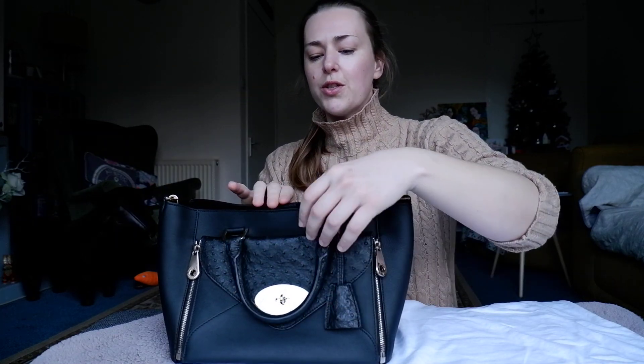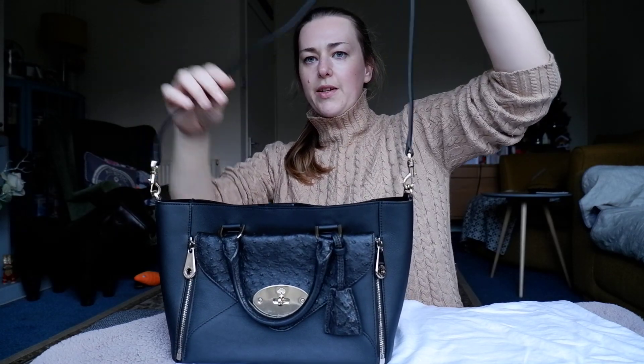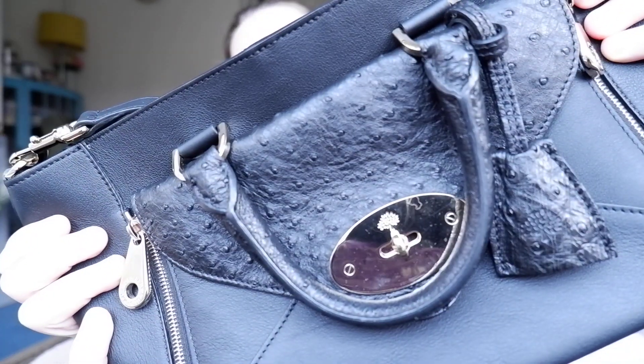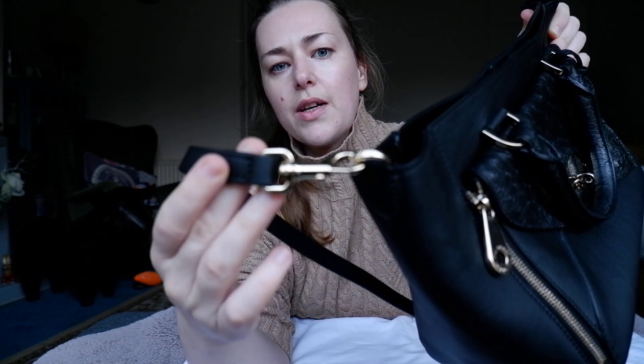You can use it as a top handle or you can also use it crossbody, and it comes with a leather strap as you can see here. It's got all the beautiful gold hardware and the Mulberry emblem there with the attachments as well.